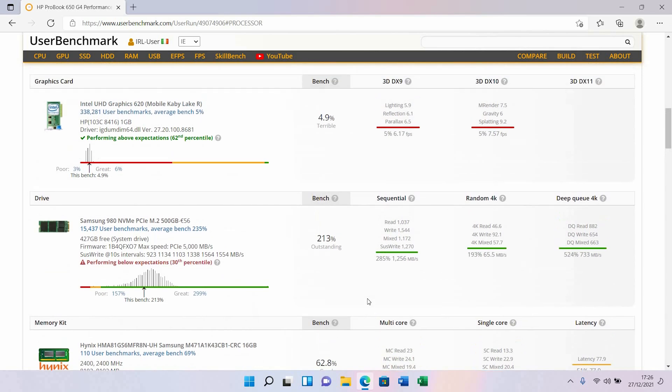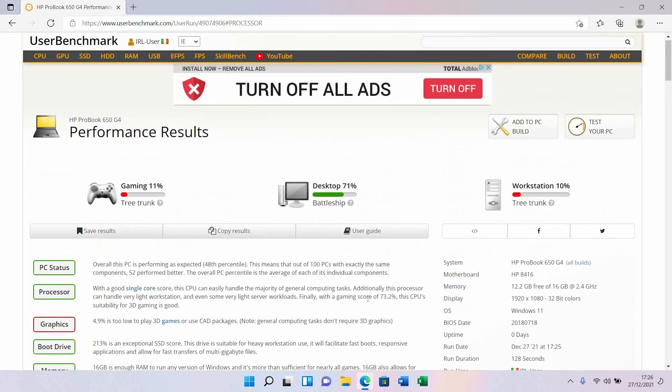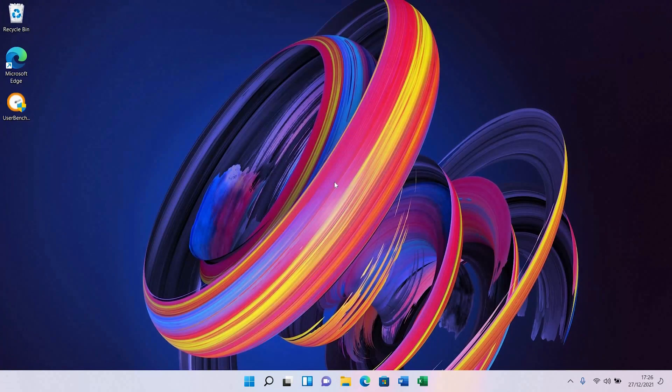Hopefully if you were looking for specs or ideas on how to upgrade, this was helpful for you. If it was, thumbs up, like the video, and subscribe as well if you have time. Have a good life — bye bye!